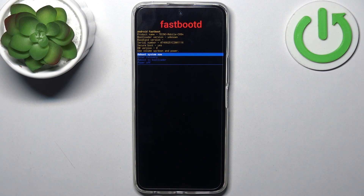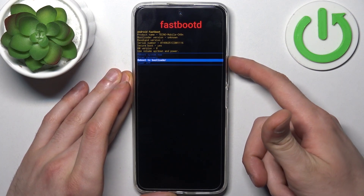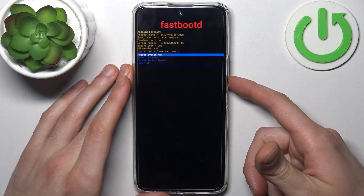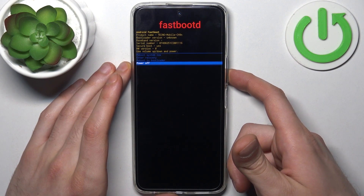After that you'll end up in fastboot mode. Just like in the previous menu, you can use volume keys to navigate and the power key to select. The available options are: reboot system now, enter recovery, reboot the bootloader, and power off.